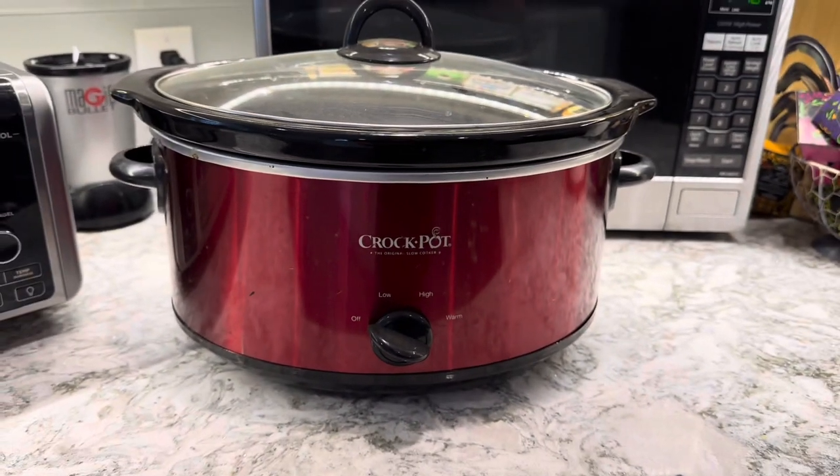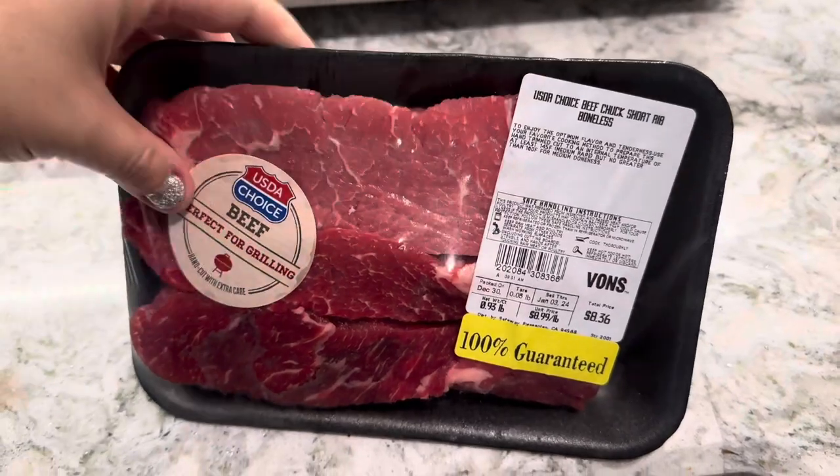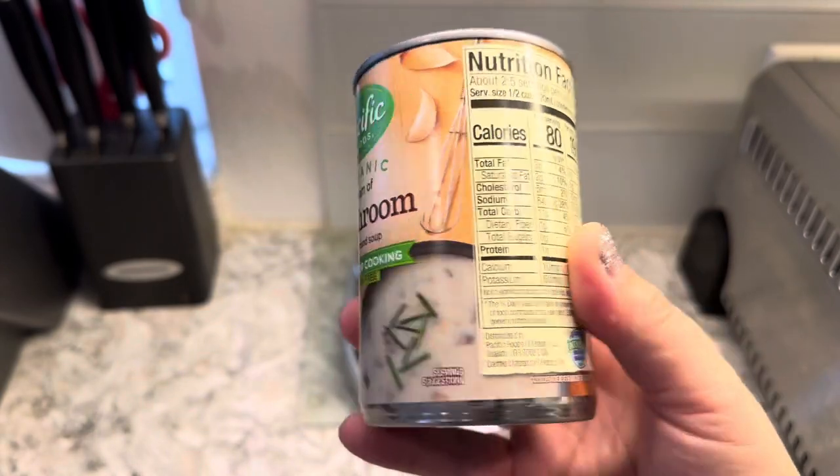You're going to need a crock pot for this recipe. I couldn't find beef chuck shoulder, but I got the boneless short rib. I think it turned out fabulous regardless — so just so you know, that's what I got. Then I got this organic cream of mushroom soup.